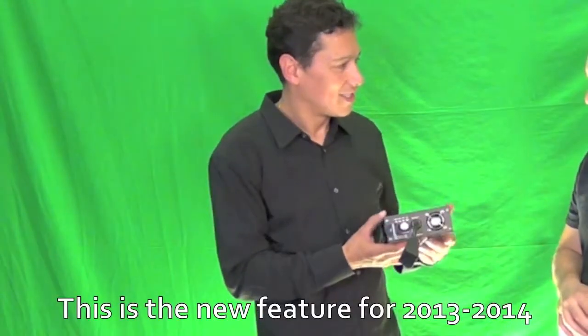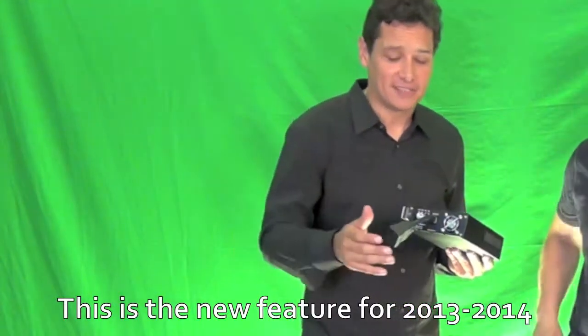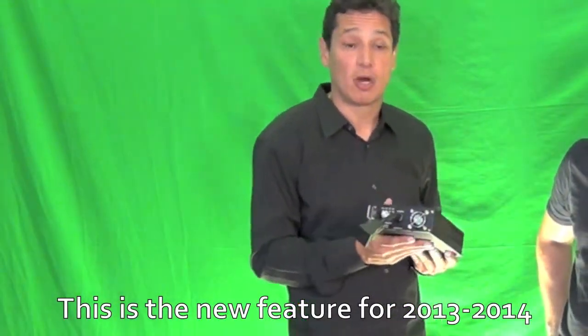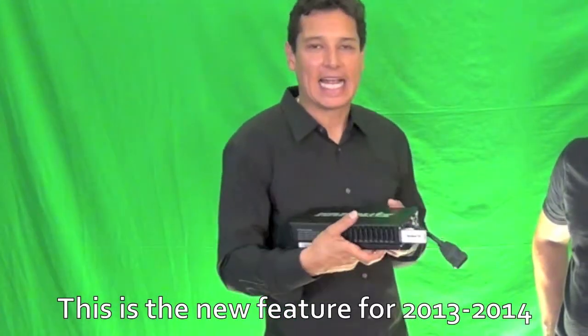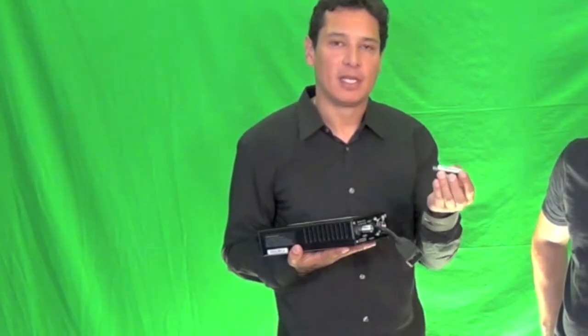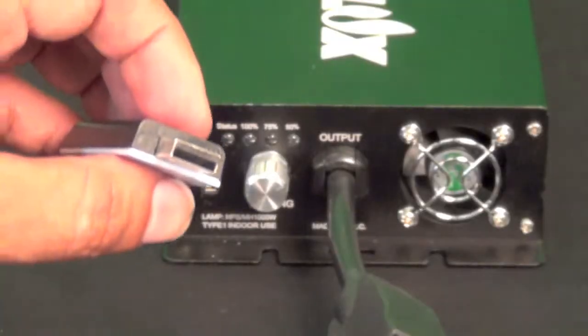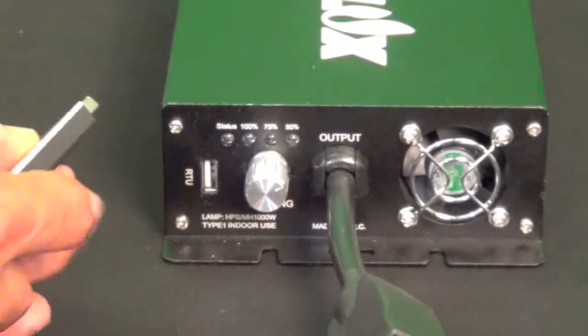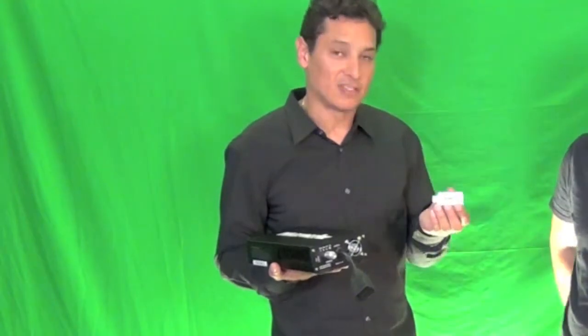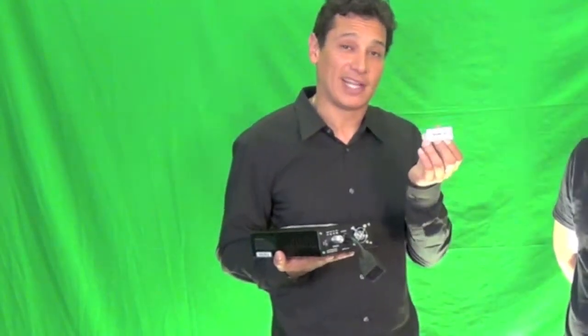This is very exciting and takes it to a whole new level — no one can touch this. It is the most advanced ballast on the market today. It is basically a cloud ballast. With the introduction of a USB Wi-Fi radio controller, you can dim, turn on, turn off, program, and do all kinds of interesting things wirelessly through the cloud.